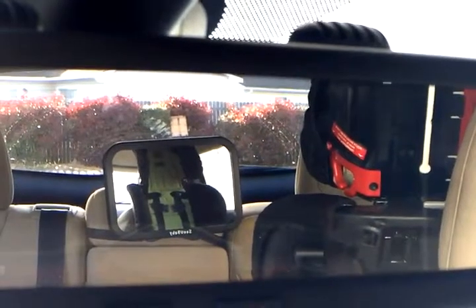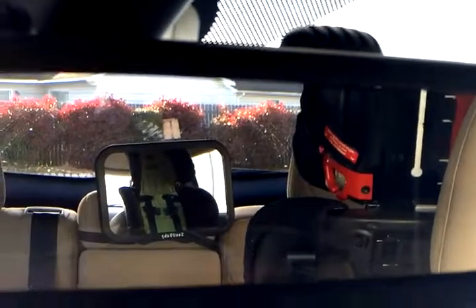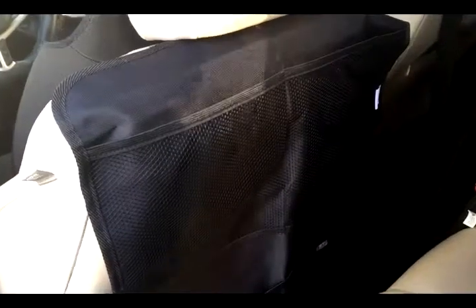I can see if she's cranky, or I could just talk to her as I'm going along the road. That is really cool. As a bonus, they included a car seat organizer which fits on the back of the car seat.